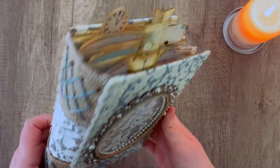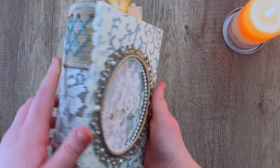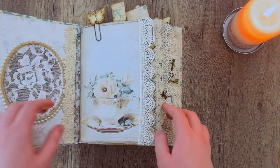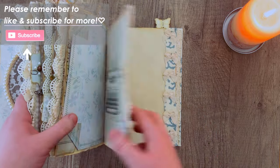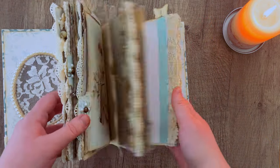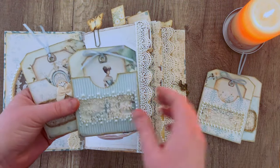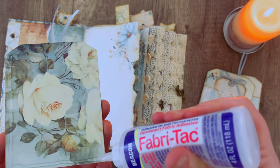Hello everybody, welcome back to another My Porch Prints tutorial. This is Kyra and today we are moving on to our very last video in the Blue and Ivory Junk Journal series. If you haven't seen the other videos or this is your first time on our channel, hello and welcome. We've been working on this junk journal in a long series, going from creating the signatures to the cover to pockets, which was the last video. Today we're going to be actually decorating the journal.